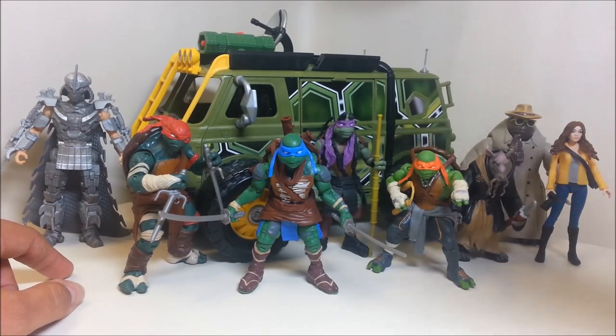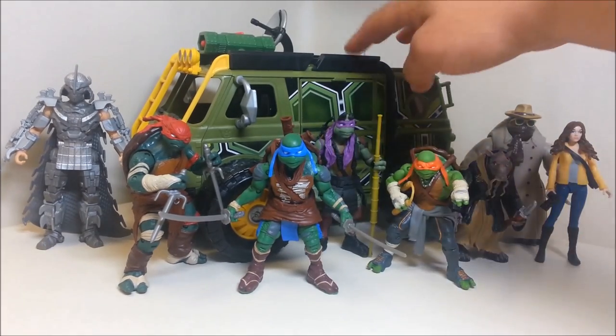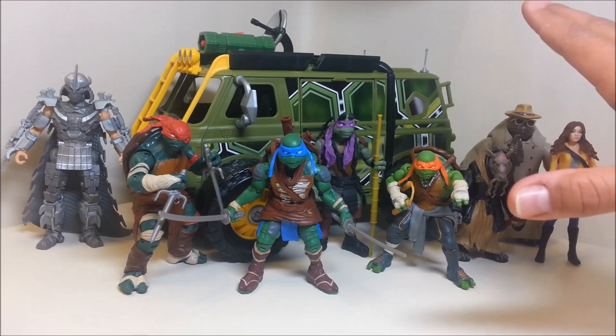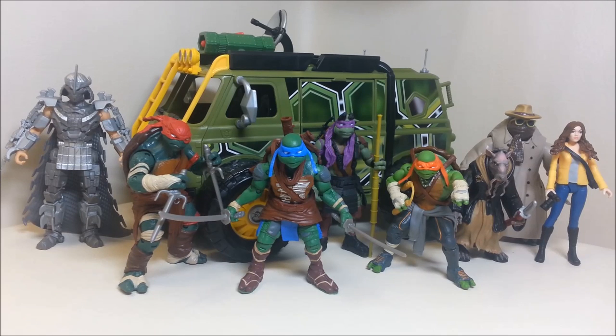I'm a big fan of all the figures, and this van is so cool — quite possibly my favorite van, and I've got three vans. The only figure I don't have from this line is the Foot Soldier. It just looks like a random G.I. Joe figure to me; it doesn't look anything like a Foot Soldier. I've passed it up every time I've seen it, and I honestly still don't know if I'm going to pick it up.